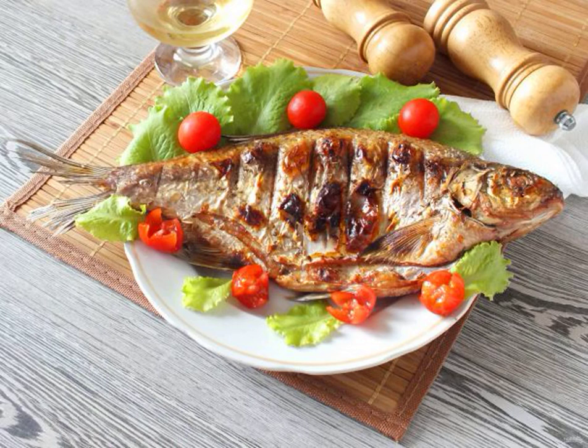It takes very little time to cook bream on the grill. Its sweet meat, seasoned with smoke, is truly a taste delight. I am sure that many people will appreciate it. I share a simple recipe.